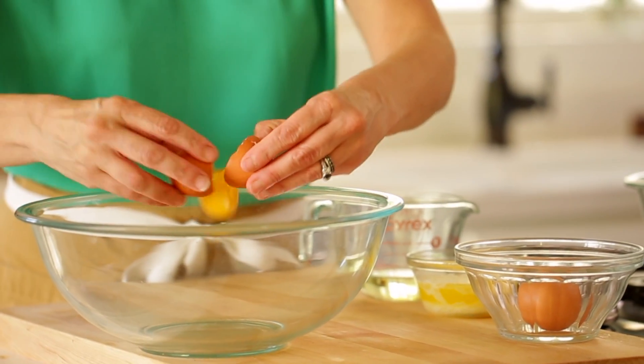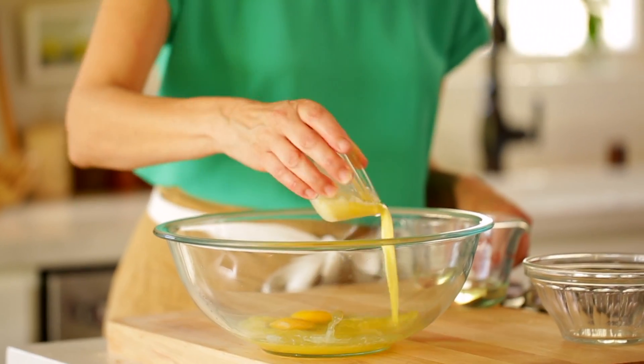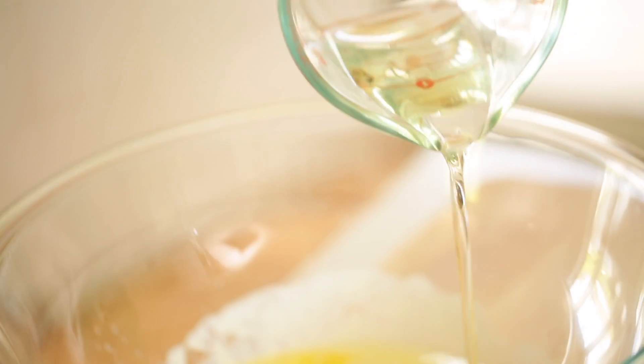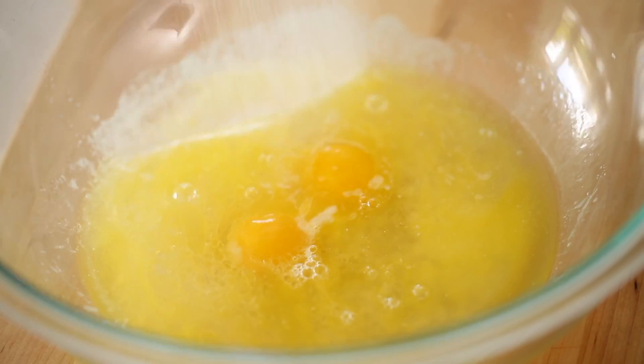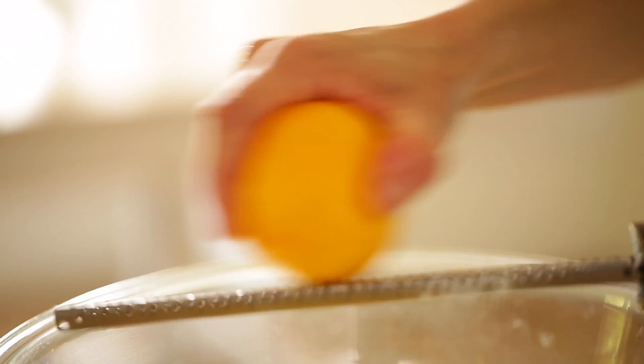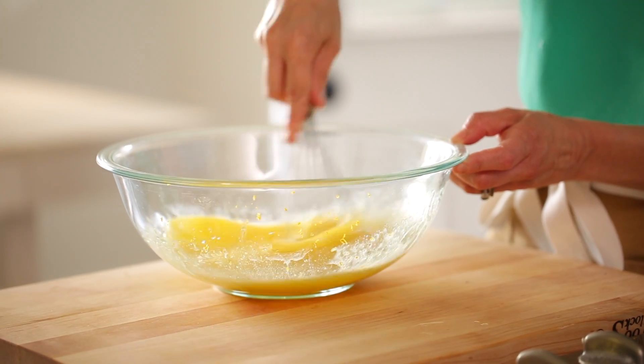In a large bowl, you're gonna combine two eggs, three quarters cup of melted butter, a quarter cup of vegetable oil, and a half a cup of water. And three quarters cup of sugar. And to that, you're gonna add one teaspoon of fresh lemon zest. You can whisk that all up until nice and combined.